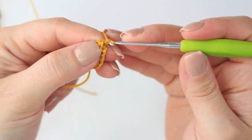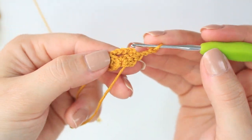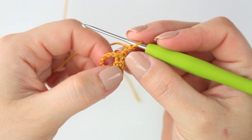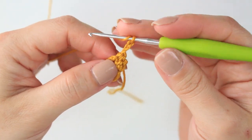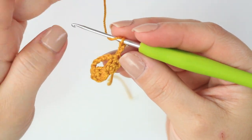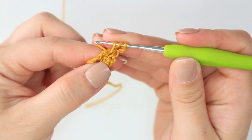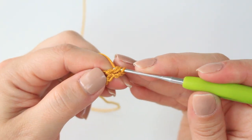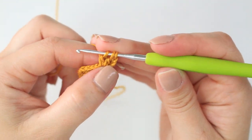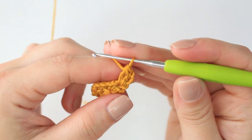Now chain three and turn the project. Into the very first stitch right on top of the previous cluster, you are going to be creating another cluster — the same as you did at the beginning with the chain. Wrap the yarn around the hook, insert into the stitch right here at the beginning, yarn over, pull through two, and do one more to complete the cluster. The chain three counts as the first double crochet. Then yarn over and pull through all loops.